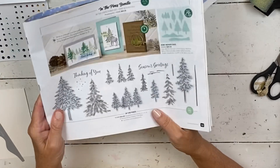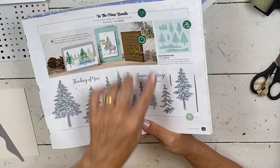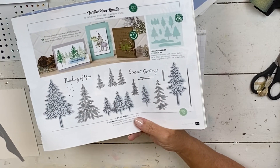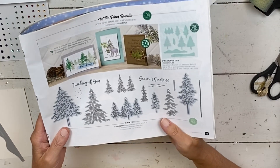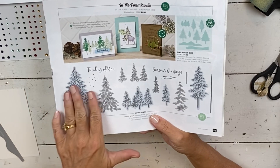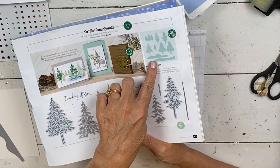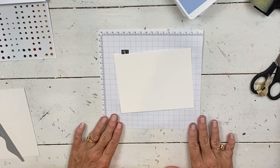The bundle you get in the class includes the stamps, the dies, and the evergreen folder. You don't get the folder in the class but you could add it, or a lot of you already have it. Today I'm not using any of the stamps — I'm just going to use the fabulous dies and the folder. It's a quick card, but I just wanted to remind you that the class is coming up for close.